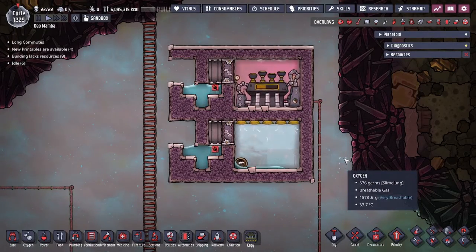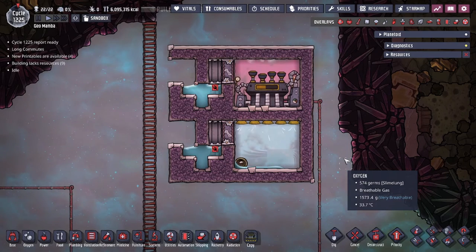Hey guys, Dude Legit City here. Today we're going to be going over some mechanics in the game of Oxygen Not Included. We're going to be going over the self-cooling steam turbine setup.